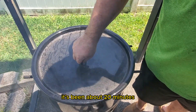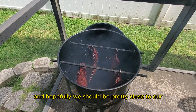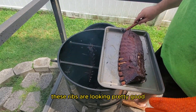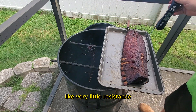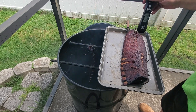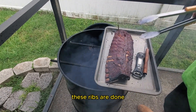It's been about 20 minutes and now it's time to check on the ribs again. They have just an absolutely beautiful color. We're taking our temperature and the probe is moving in and out of the rib with very little resistance, indicating that the ribs are done and we've hit our internal temperature. Another way to tell that your ribs are done is the bend test — pick up the ribs and if they fold in on themselves, your ribs are done. These ribs are done, so it's time to pull them from the smoker.